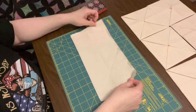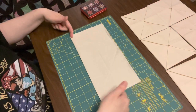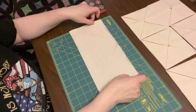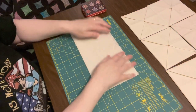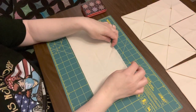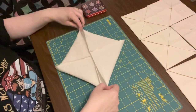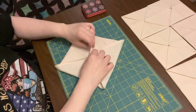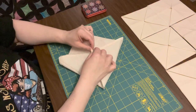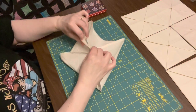So I have the 12 and a half inch square and you fold it in half. You have a quarter inch seam allowance on both sides, which makes it come out to 12 inches, and then you've got it folded in half. From this point, you take your square and your seam allowances - one goes one way and one goes the other way - and you kind of nest those seam allowances together to keep them straight.